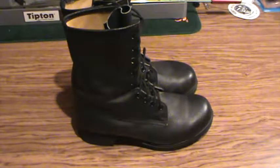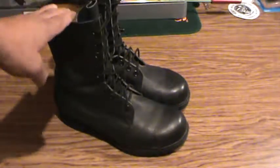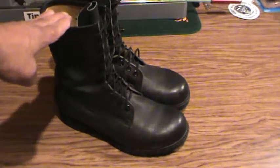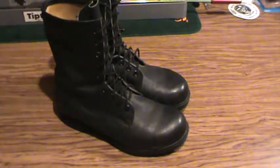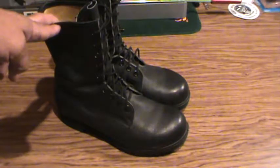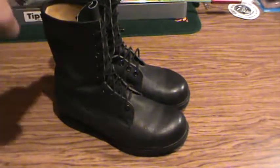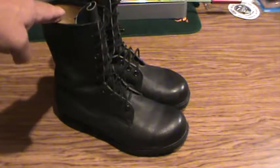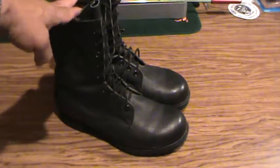These boots were worn with your combat uniform and your work dress. These were the last pair I had - this is actually my second pair, as I'd worn out my first pair and was issued a second. When I left I turned in a separate set I had so I could keep these. For some reason my feet got bigger since I was in and I can't fit these anymore.